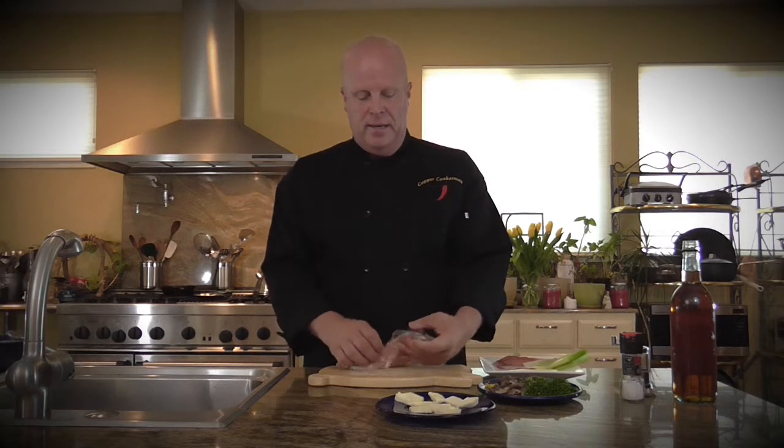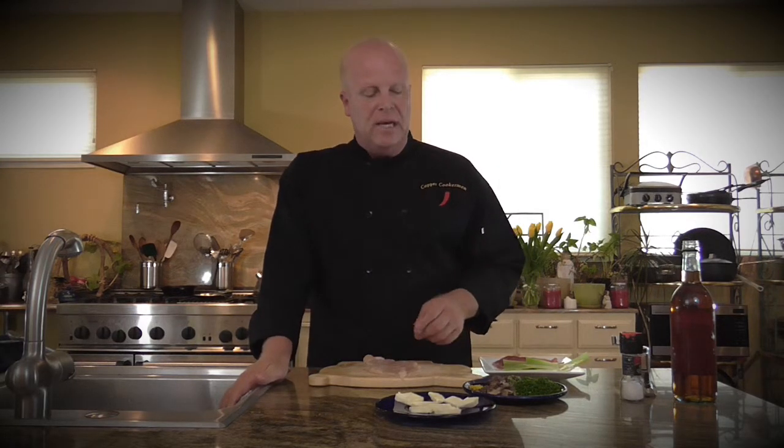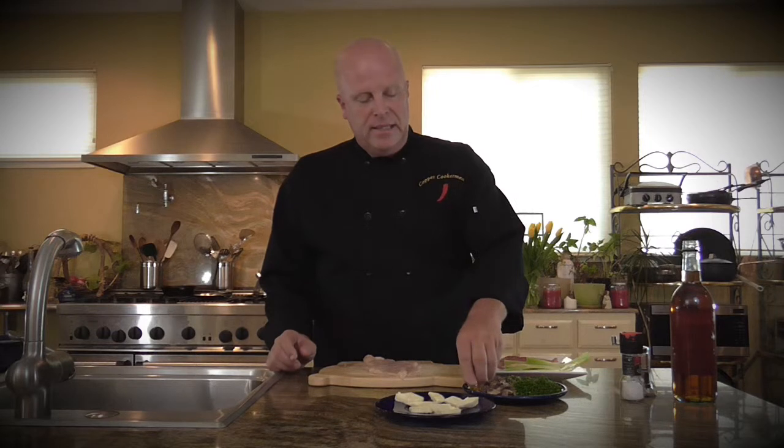We just finished pounding our chicken, and now I'll show you how to layer it and put it into a roll. First, I like to add aromatics — this will remind you of the persillade we talked about in a previous show. We have lemon zest, a little bit of fresh rosemary, and some parsley. I put that on first so it comes in contact with the meat. If you have all this done ahead of time, it goes really quickly. Try to have all your mise en place done ahead of time.